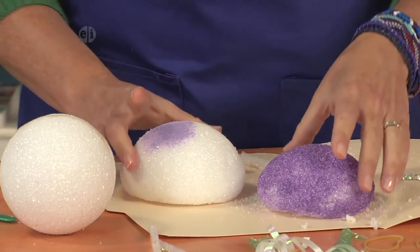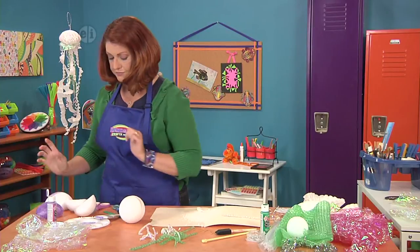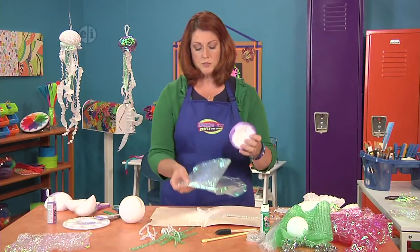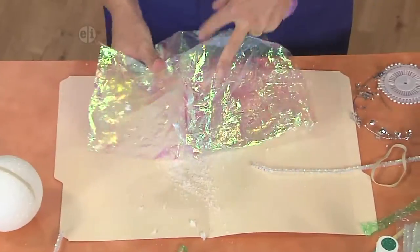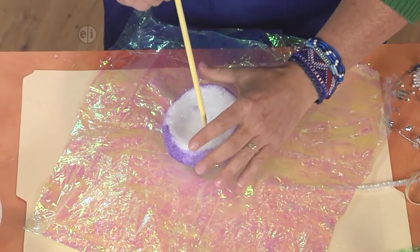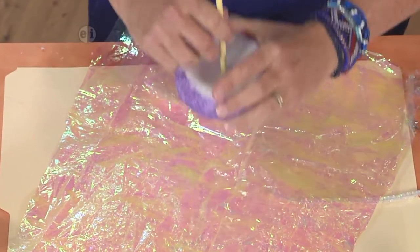You're going to want to let that dry all the way, and then what we'll do is take this and cover it with our basket wrap. You just put it down in the middle like so, put it upside down, and then use that knitting needle to poke right through the middle.